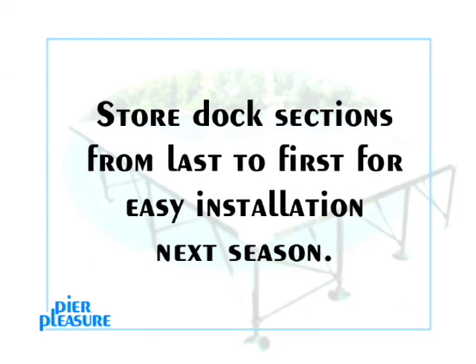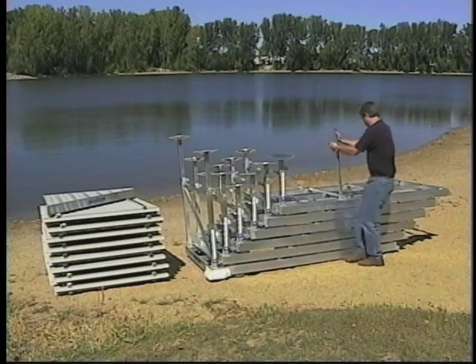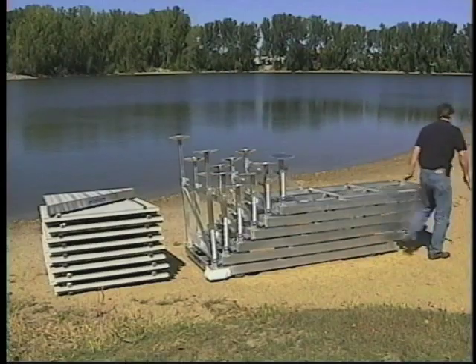Store the sections and panels on shore from last to first. This way, your dock will be in the right order for installation next spring. If you have limited space or want to keep your shoreline clean in appearance, the dock braces may be folded down for more compact storage.